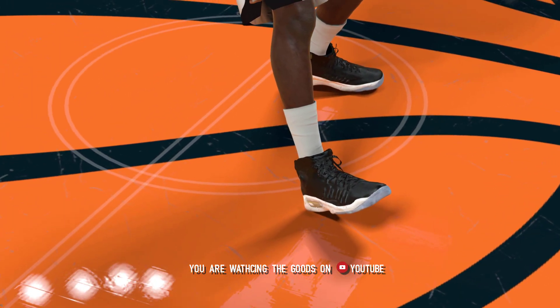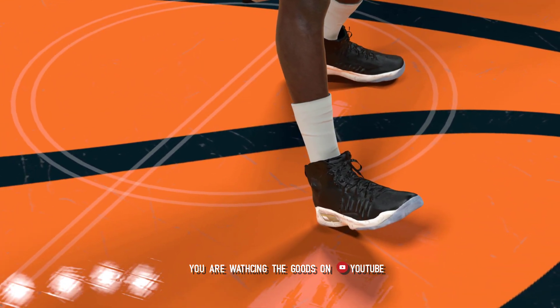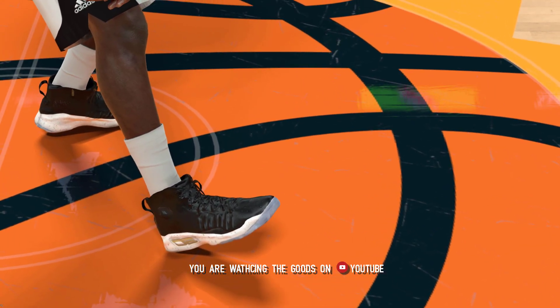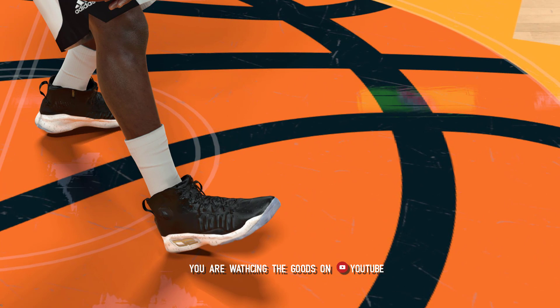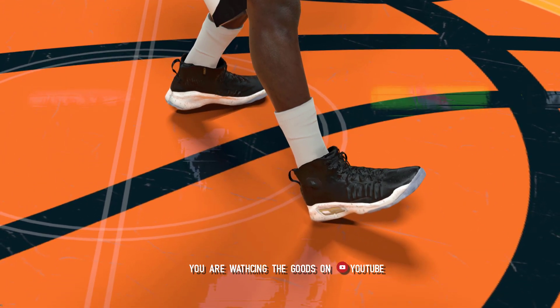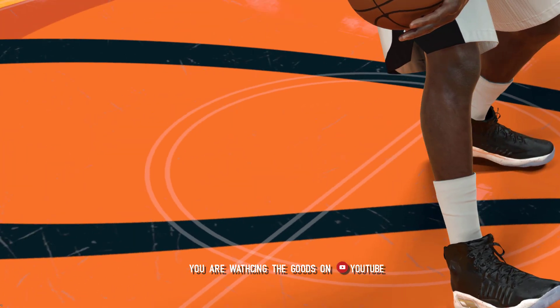Right away I'm going to point out the issues so you guys don't ask me about them. The first thing you may or may not notice is that the logo on the shoe is supposed to be facing the other way. That's because the game is only using one texture for both shoes. There is a way to get the game to use a different texture for the right shoe and a different texture for the left shoe, and I am working on it.